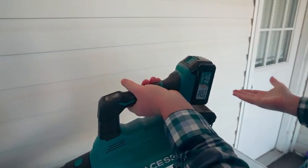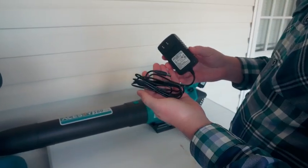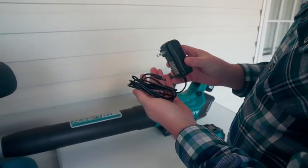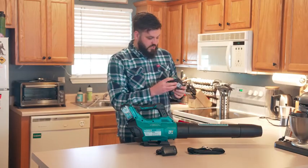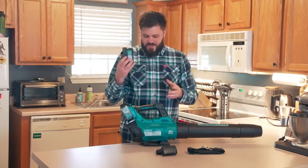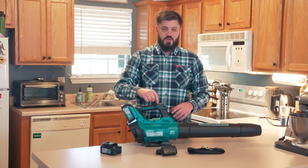Starting off, it comes with two batteries. The batteries have a little button right here — you can press it and it'll show you how full the charge is. Right now both my batteries are fully charged, and on a full charge you can get about 120 minutes of runtime on the lowest setting.